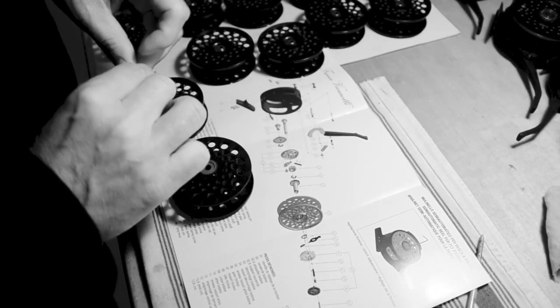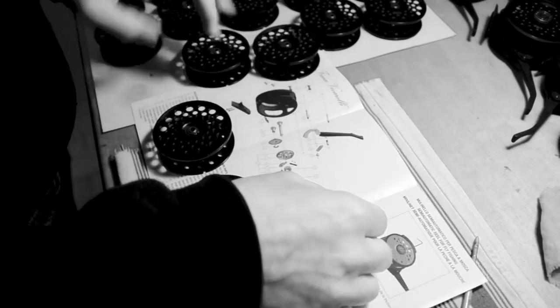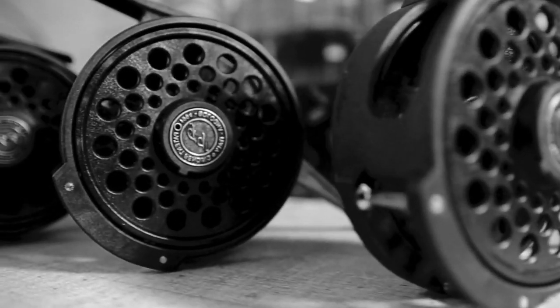Meanwhile, the Franco Vivarelli is unique because of its open spool design that makes it easier to change the spool and the line.